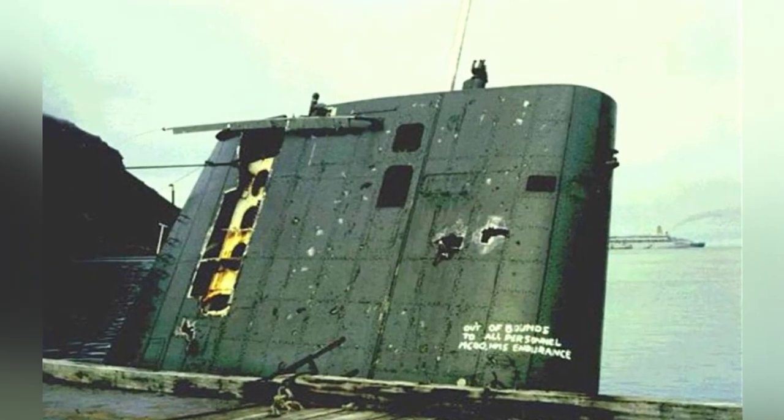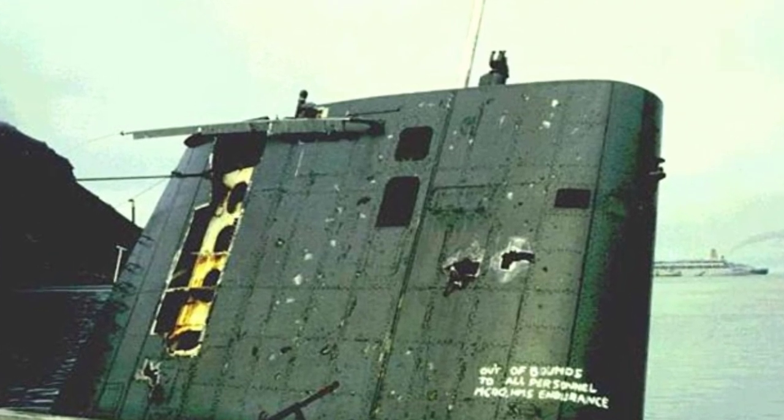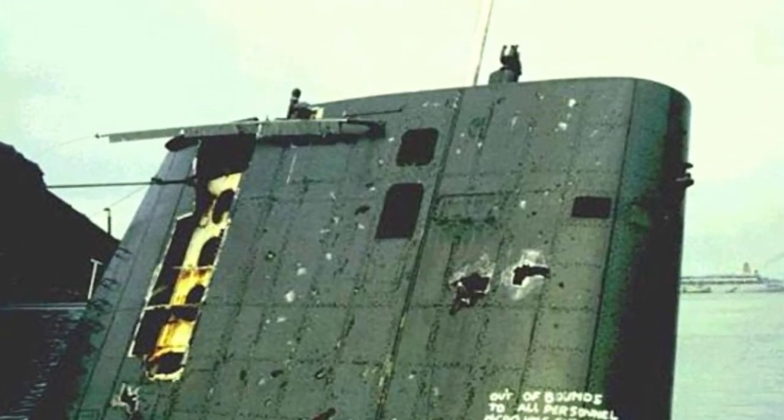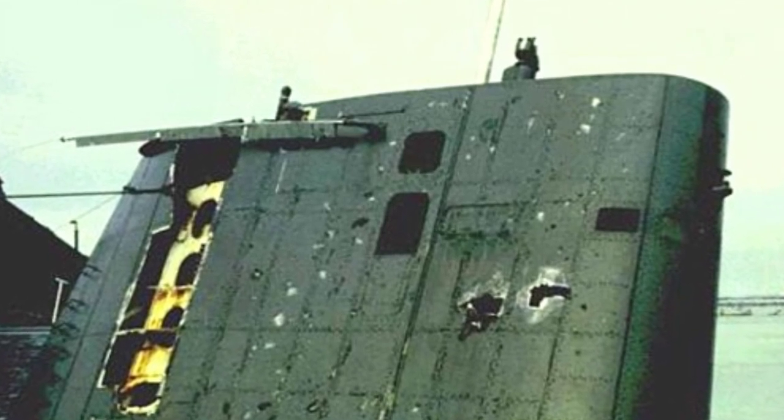Shortly thereafter, the British forces arrived and captured the submarine. Considering the high cost of repairing it, the British temporarily salvaged and towed it to deep water to be destroyed.